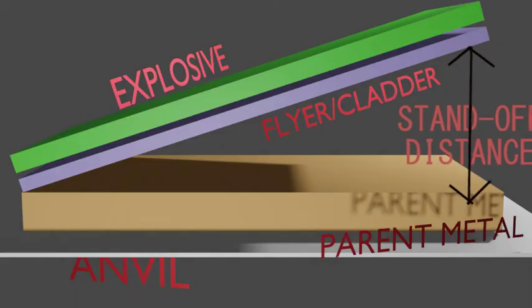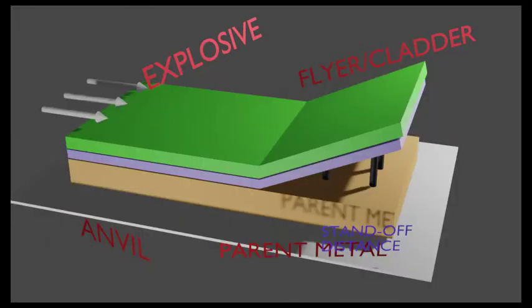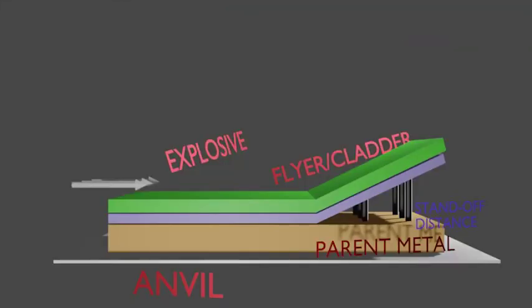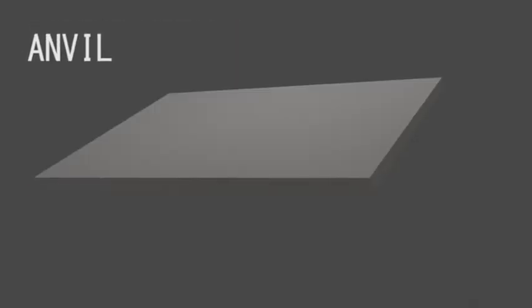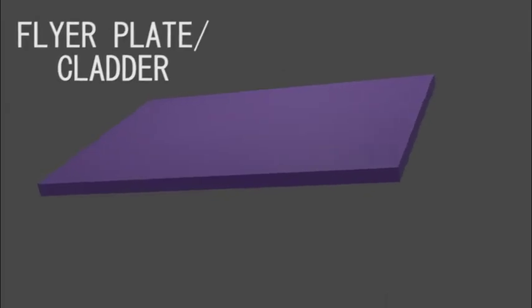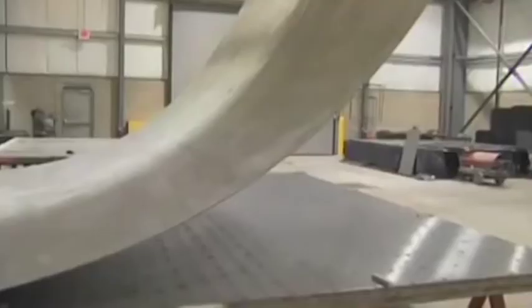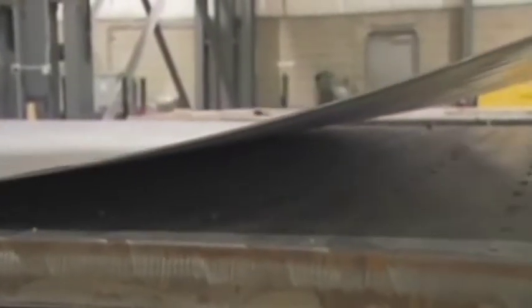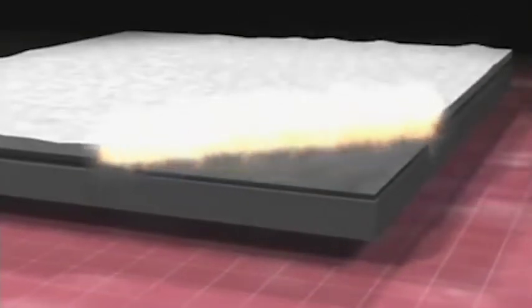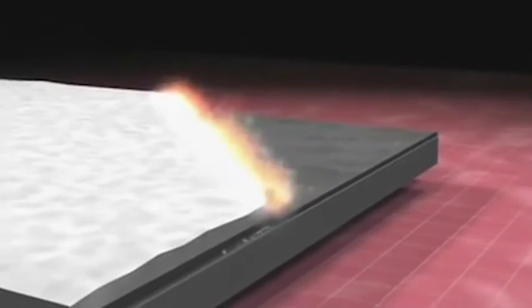This is a schematic arrangement for explosive welding. The main components in this welding process are: first, the parent metal or base plate, which is placed on the anvil. Above it, we place a flyer plate with some gap, which is called the stand-off distance. It is positioned using guide pins to keep a uniform gap between both the flyer plate and the parent metal.